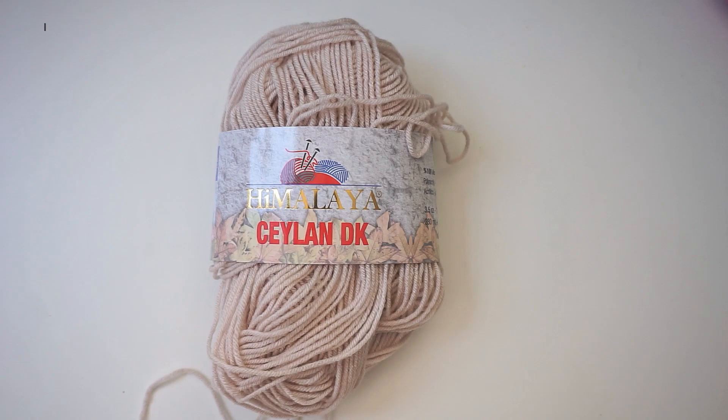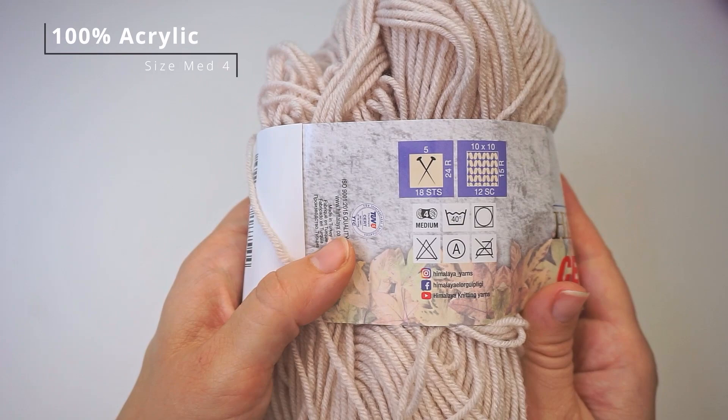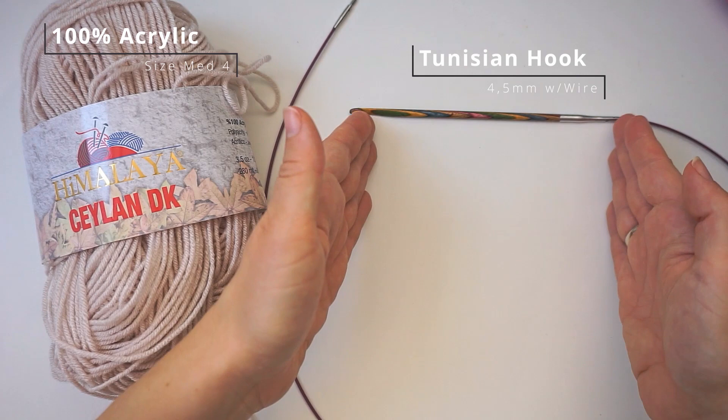The yarn I've used today is this Himalaya yarn — it's actually really soft, I like working with this a lot. You can see it's 100% acrylic and it's a medium weight 4. I've used a Tunisian crochet hook size 4.5mm with a wire extension, some scissors, and a darning needle.